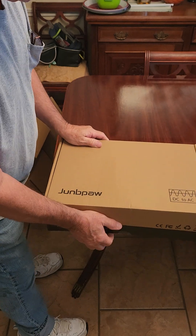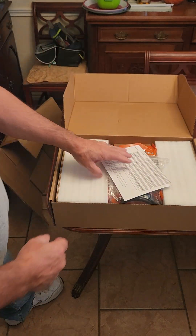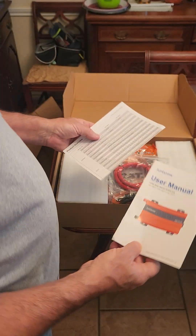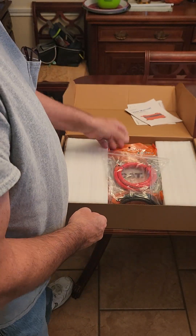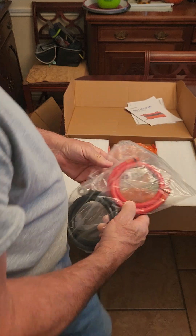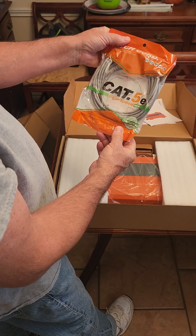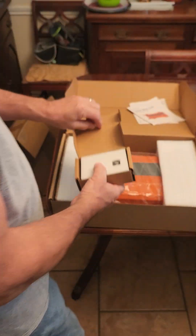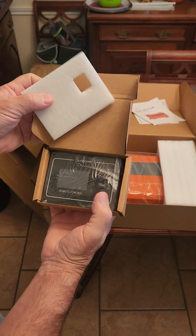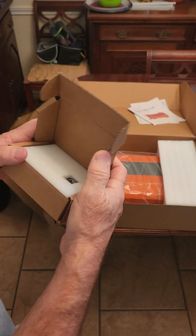A 24-volt inverter looks very much like a 12-volt inverter. It comes with all your information, really nice heavy cables that are ready to go, your Cat5 cable, and your standard remote control, which is really nice.